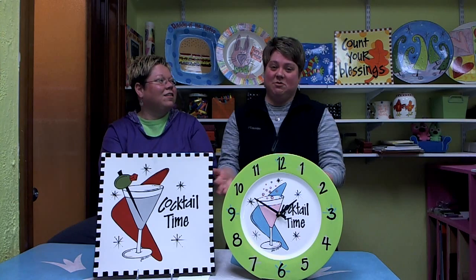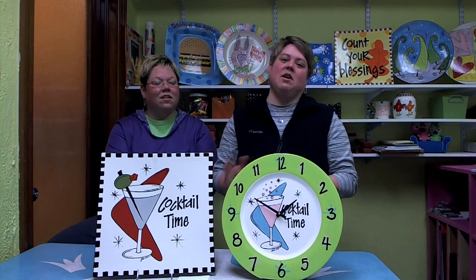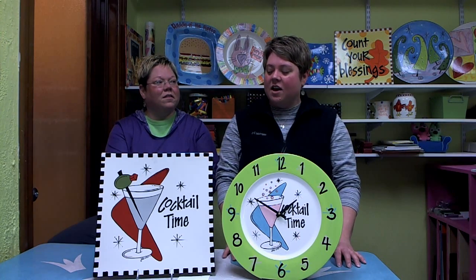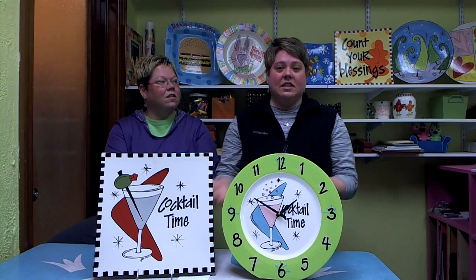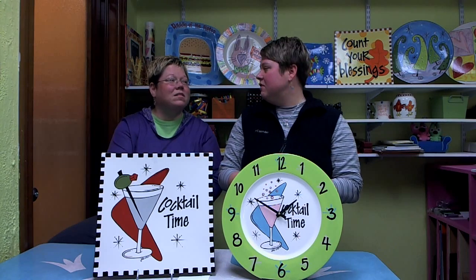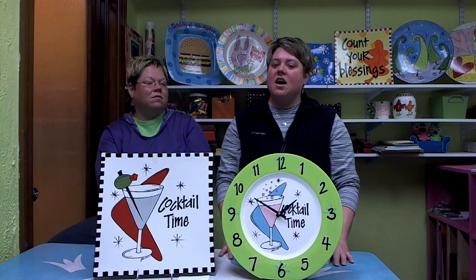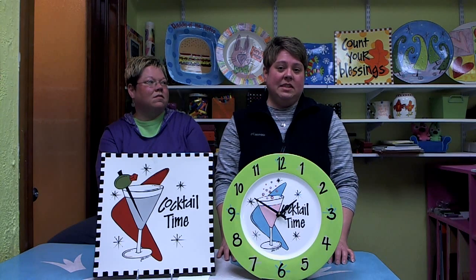Let's talk about the project we're going to teach. This one's called Cocktail Time. We showed it two different ways on a round plate and a square plate. We turned the round one into a clock, which we'll talk about in our webinar. We're going to talk a lot about outlining and details, and we're going to give you the templates so you can do this project along with us at home. We're also going to talk about how we banded the edge of our plate. We're just going to have fun, so join us — we're going to have a great time!